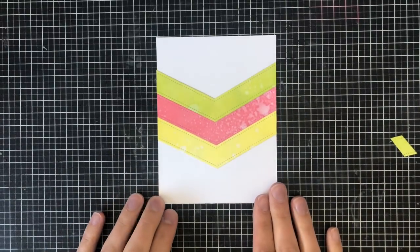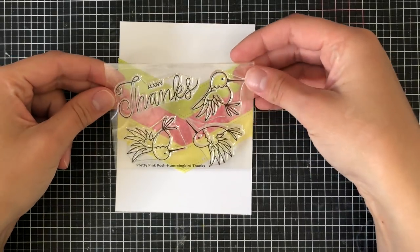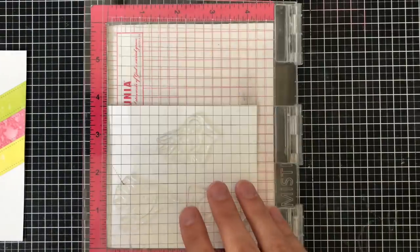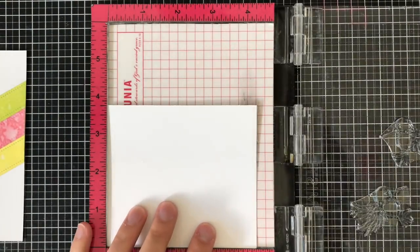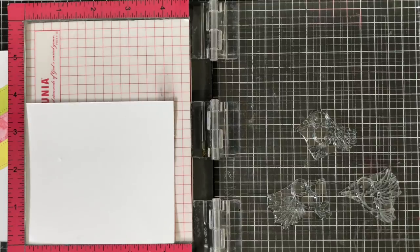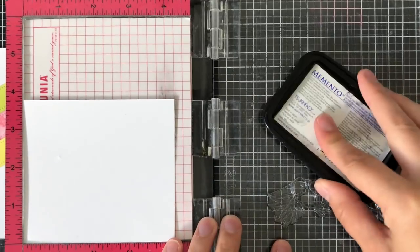I absolutely love the way that it turned out — it created such a beautiful focal point for my card. I'm going to be using the Hummingbird Thanks stamp, which is a very small stamp — one of those four by three stamps. I'm going to stamp three of those hummingbirds onto some white cardstock; same cardstock all throughout the video. I am going to stamp with a Copic Friendly Ink Memento Black, and I'm going to stamp it a couple of times to get a really dark impression.